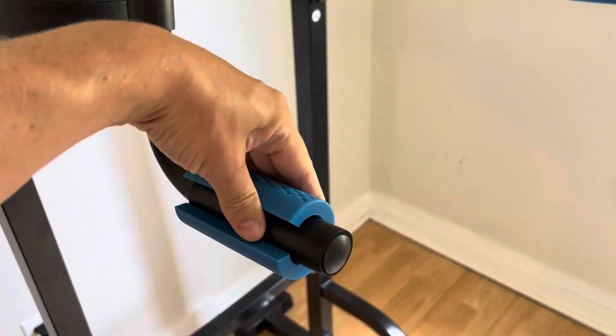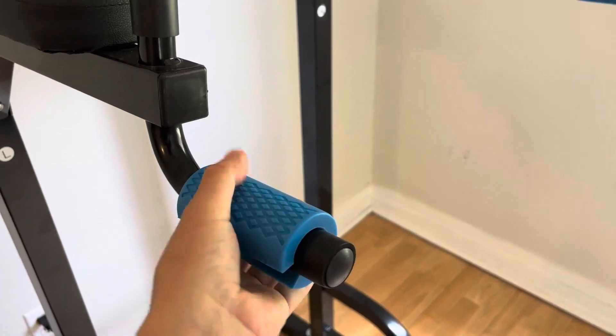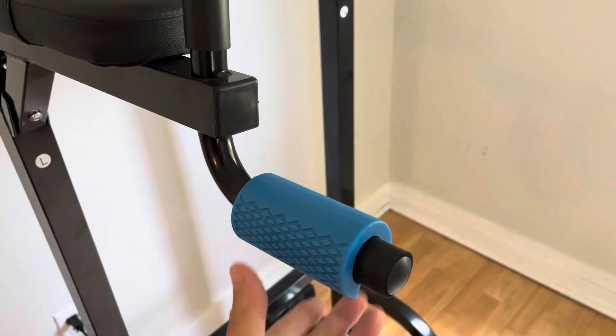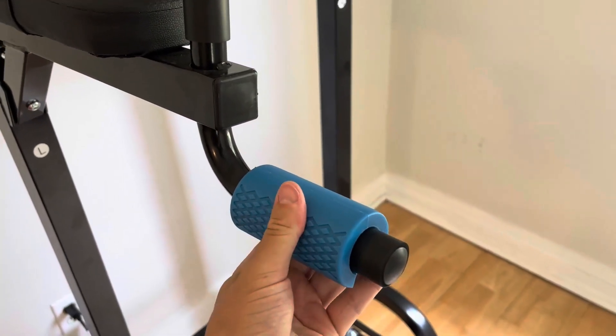First of all, it's really easy to set up — I just slip it right on, and it seals super high quality, super durable. I've had it for a long time now, it hasn't had any wear and tear at all. Works really, really well.